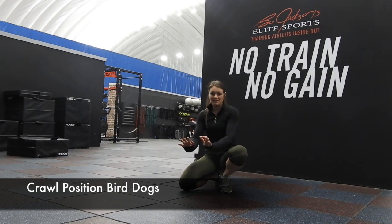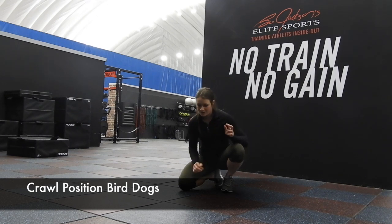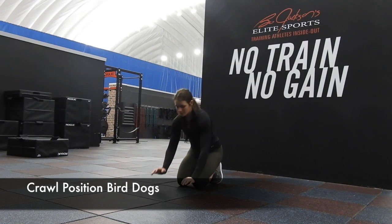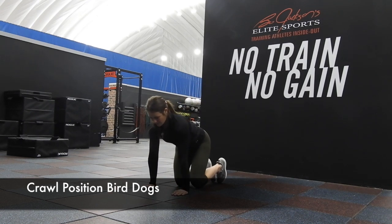Right here we have crawl position and bird dog. I'll break it down. So crawl position right here — we want our wrists right underneath our shoulders. Not out here, not back in here. They're right underneath our shoulders.